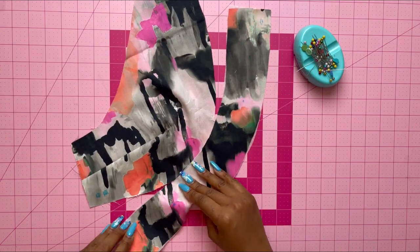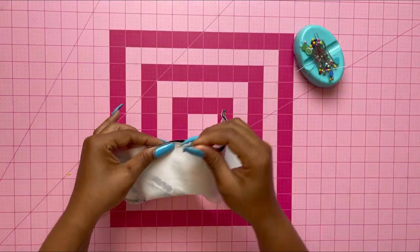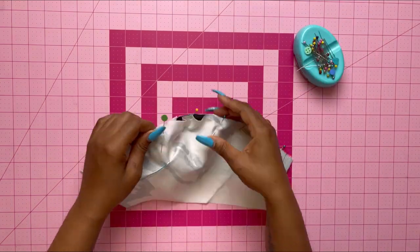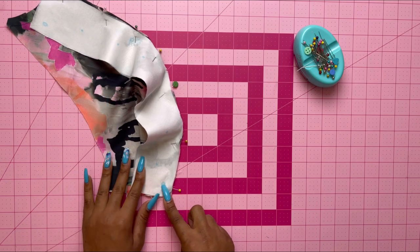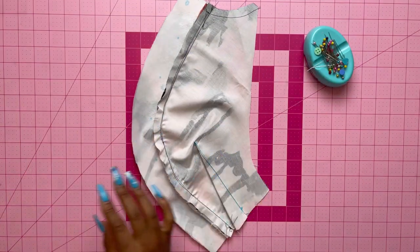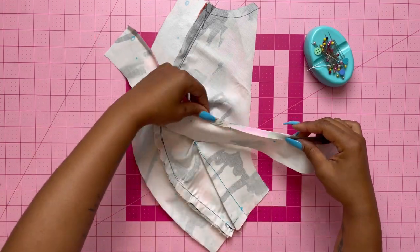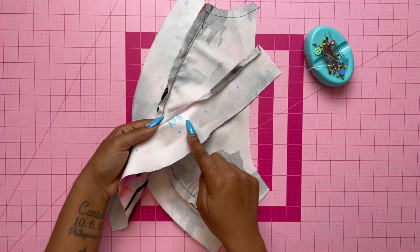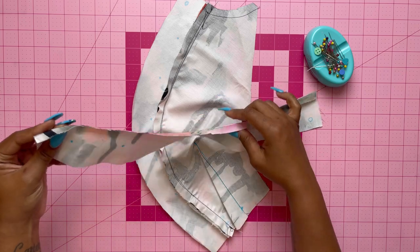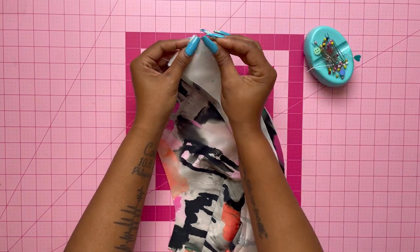Make sure you press your darts down. Grab the interfaced right front band and with right sides together and raw edges even, pin the two pieces together matching the notches, then stitch it together. Press the band out with the seam towards the band. Grab the other right front band — the uninterfaced one — and press under half an inch on the notched edge, then pin those together matching notches.